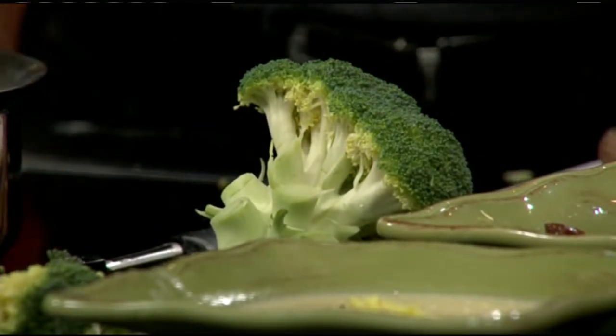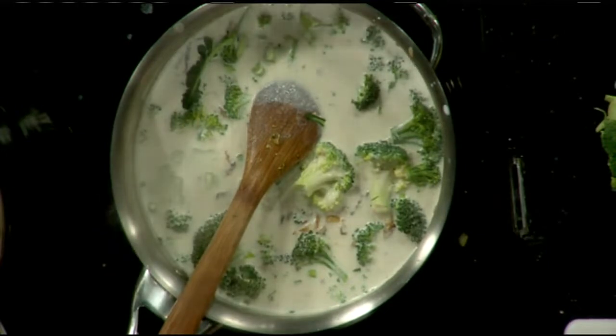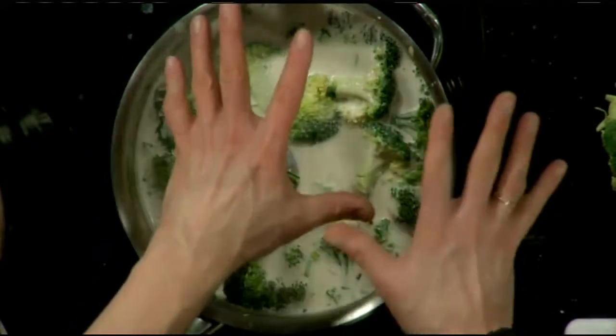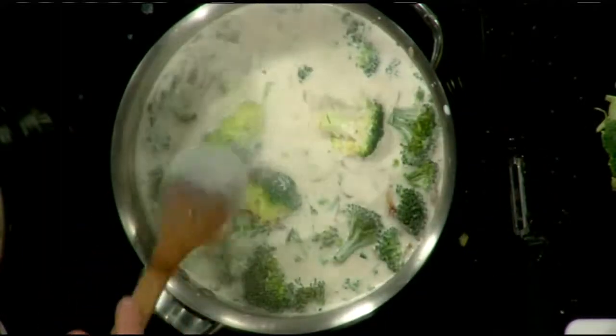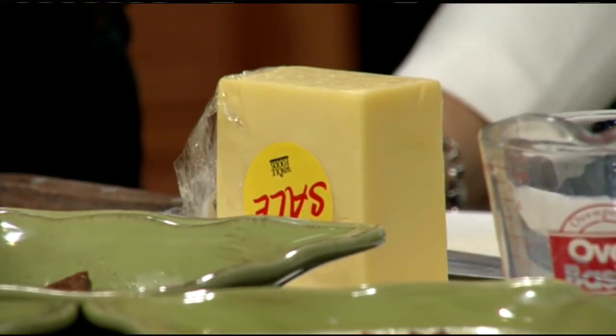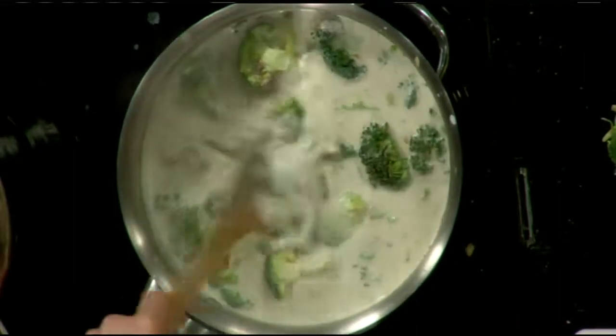It's come to a simmer, so I'm putting the broccoli in. If you pre-steamed it, it would speed up cooking, but you'd also lose some of the flavor — that's why I add it raw. The broccoli flavor isn't a heavy hit; it mixes well with the cheddar cheese. I've also added the kielbasa to give it more of a heart-stopping moment — and not just emotionally! It's a very rich soup. For a comfort soup in winter, this is the one.